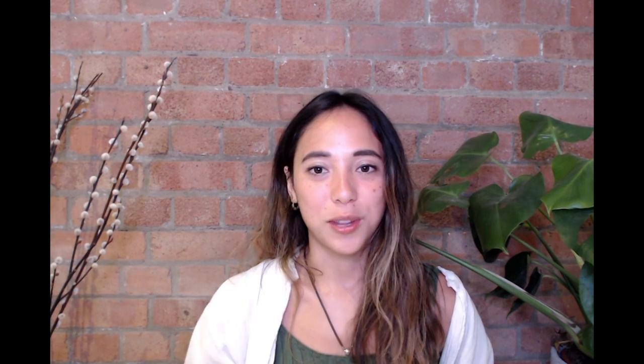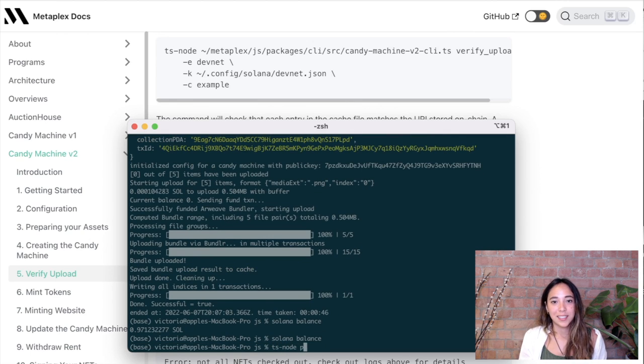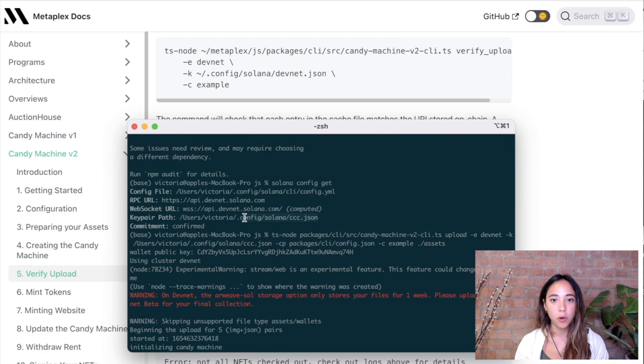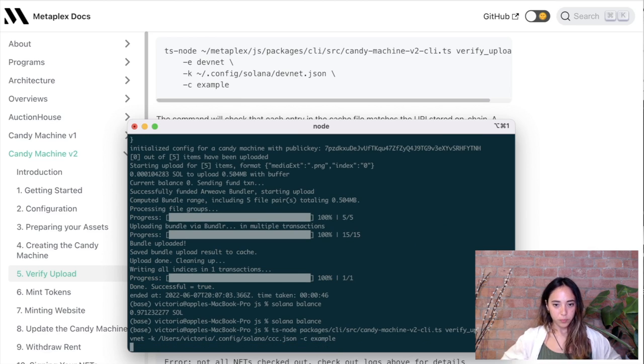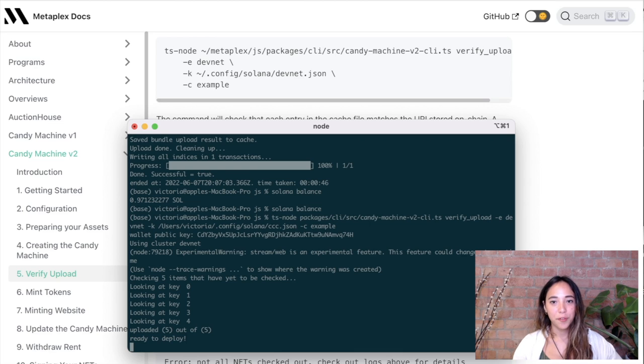As I mentioned, the cache file says the images and metadata are not yet verified, so let's make sure we do that. We'll head over to the verify upload command in the candy machine documentation and run it — this lets us double check that everything was uploaded before we actually create NFTs from them. On the verify command, I'll put in the same inputs as before: the environment, the key pair, and the cache name so we know which one to read from. Now I can see that all five are verified, and if I double check in the cache file, the boolean value `verify_run` is now true.